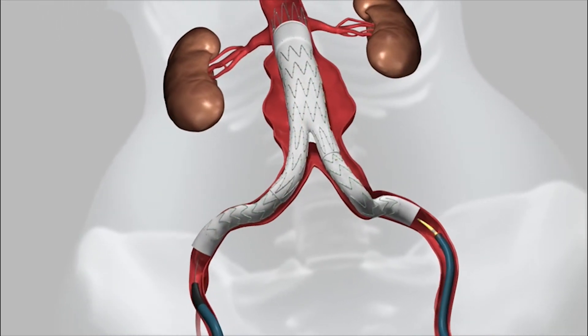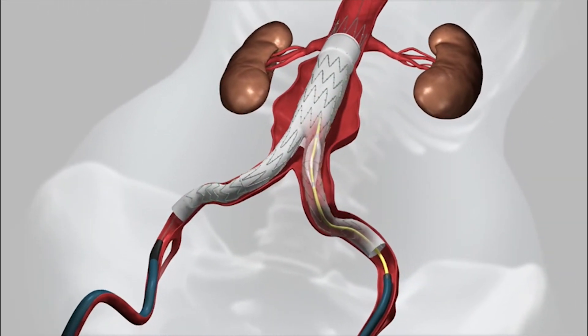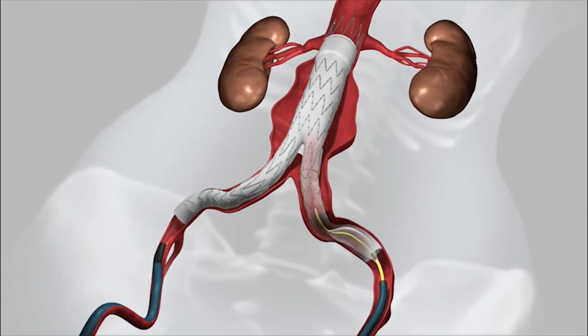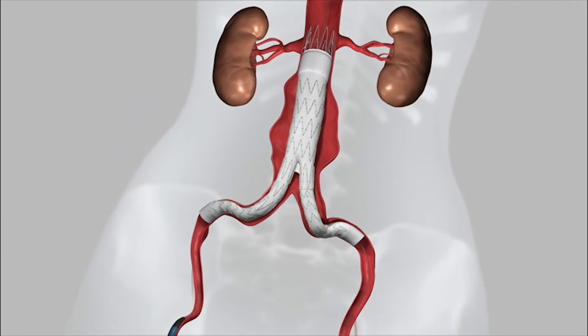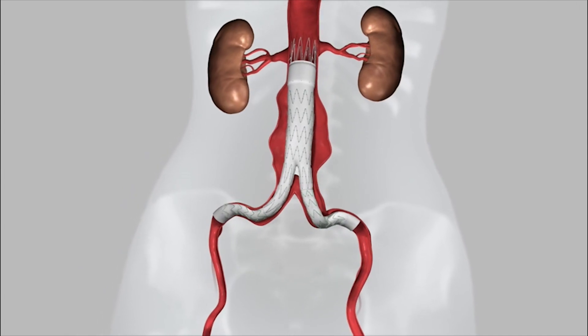At this point, we use contrast and fluoroscopy to make sure that the repair is complete and that there are no leaks into the aneurysm around the graft. Finally, the wires are removed and the repair is complete.